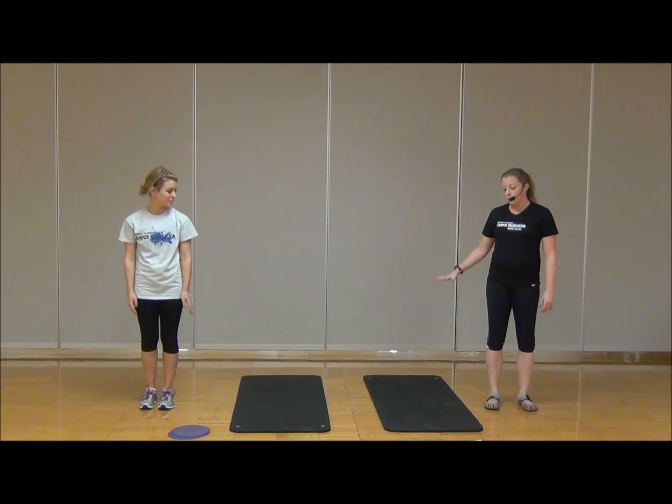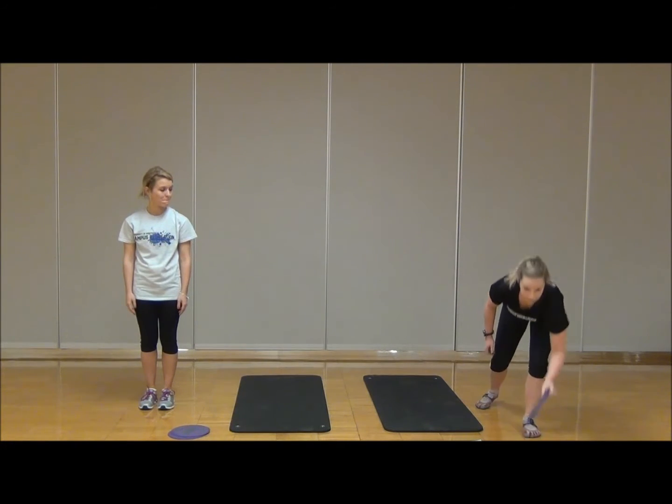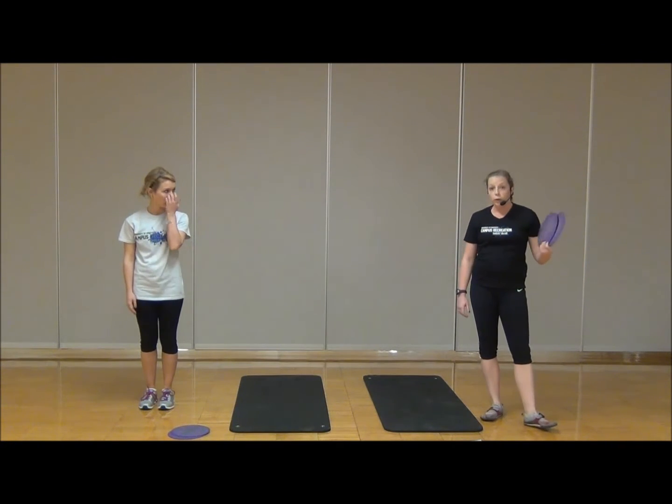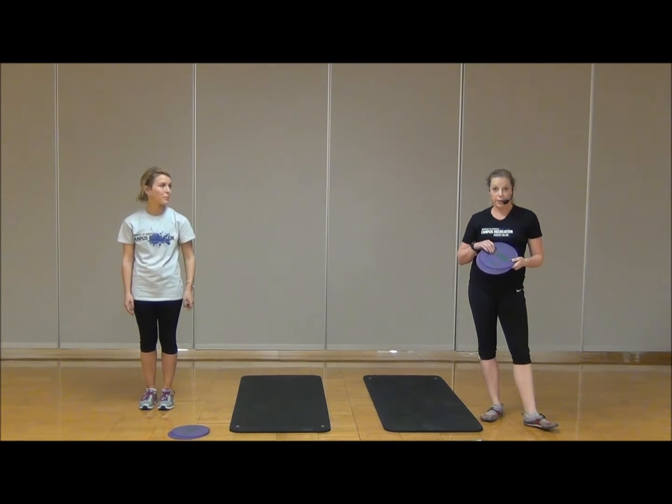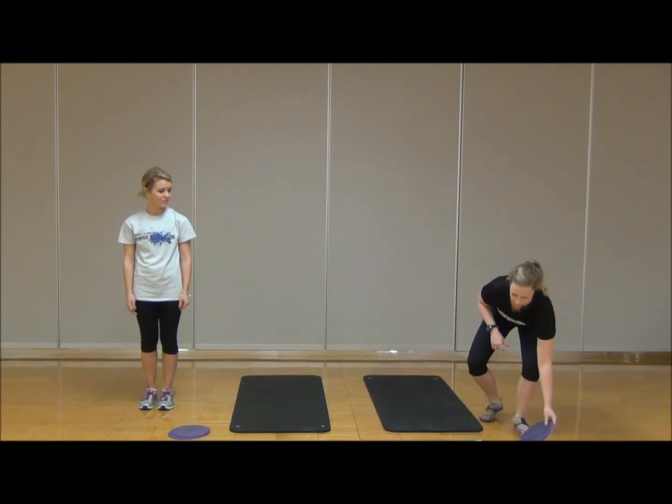What you're going to need today is a mat. If you don't have one, you can use a carpeted space on the floor, or a towel — those are all perfect. We're also going to be using gliding discs, but for your home workout you can simply use a set of paper plates. They are awesome. Or if you have two old rags, they slide really well on wooden floors or tile-type floors.